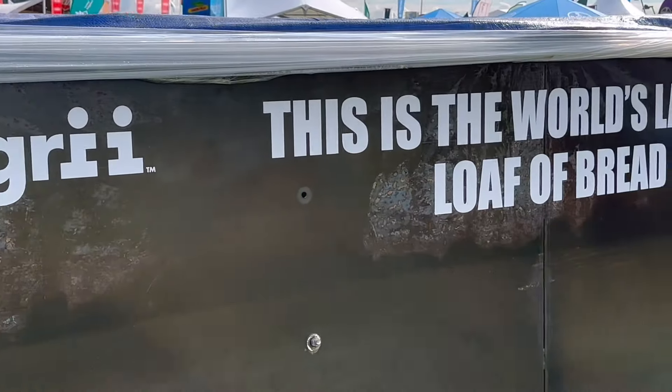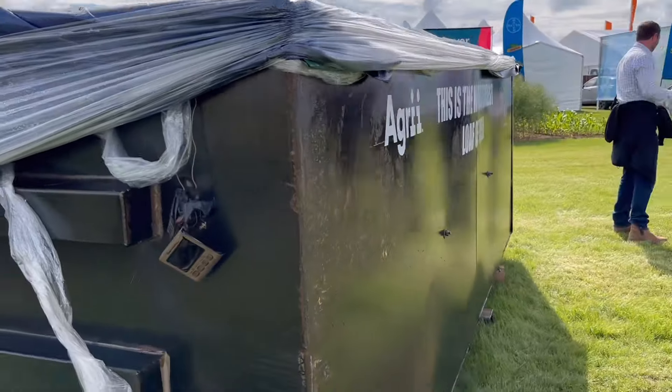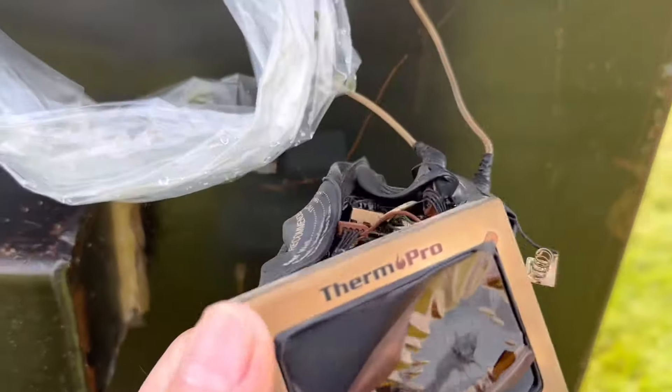Good job done. If anybody wants a vehicle wrapping, don't call us! There's one of the temperature probes that's knackered.